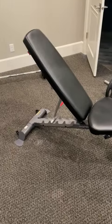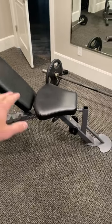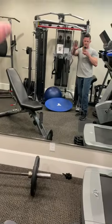Here we have the Inspire workout bench. This thing is a phenomenal bench and I want to go over some of the ins and outs of why we chose it.